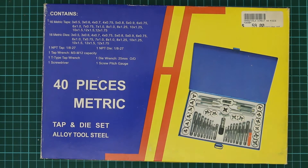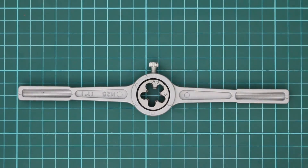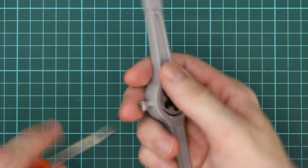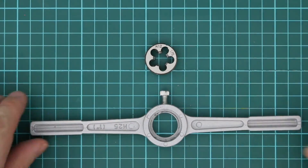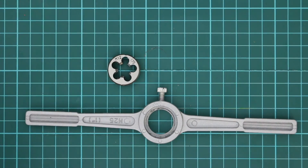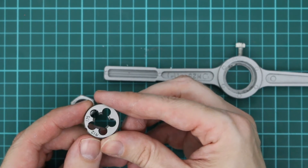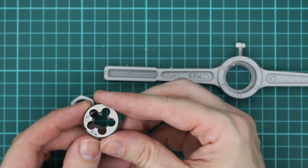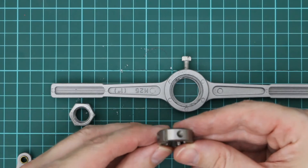I purchased this tap and die set from Trade Tools in Australia for $59. This is the die handle. You can see that from above the die is tapered, with smaller rings on the bottom, and it's these smaller rings that you place into the seat of the die holder. You also have little indentations that you line up with the screw in the die holder.